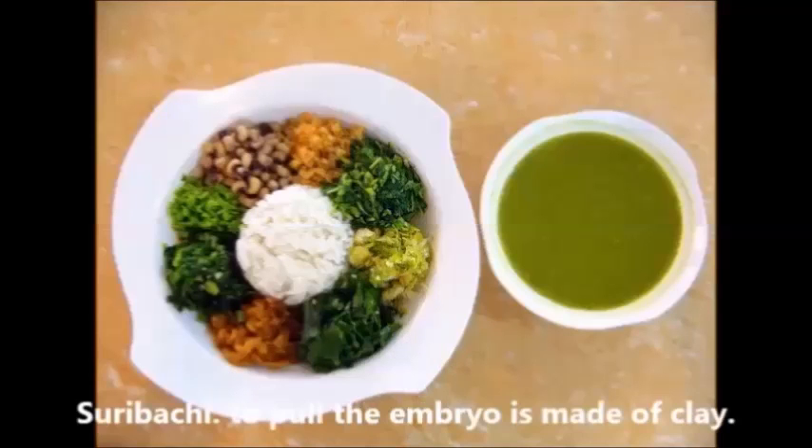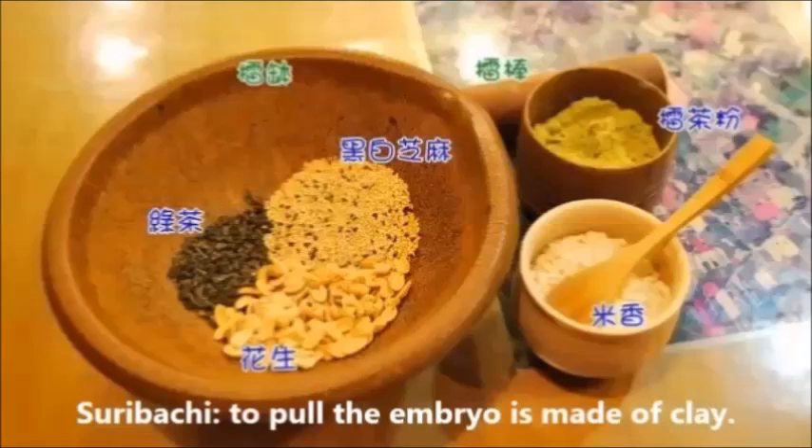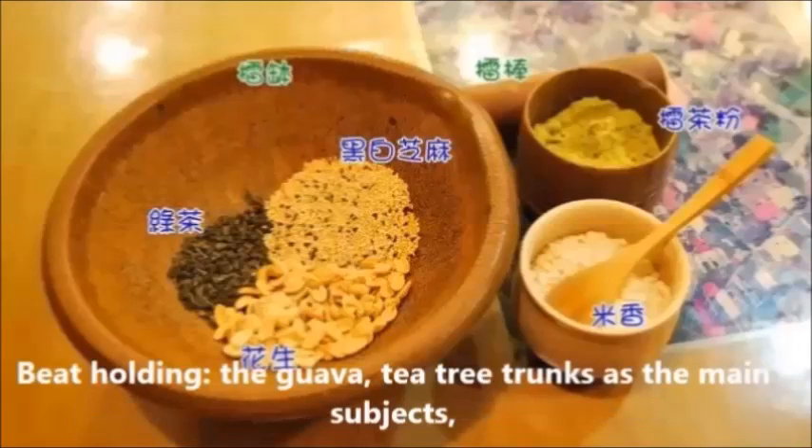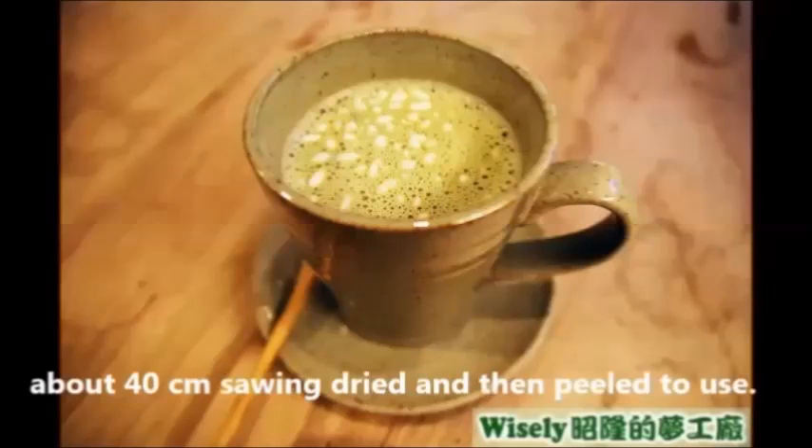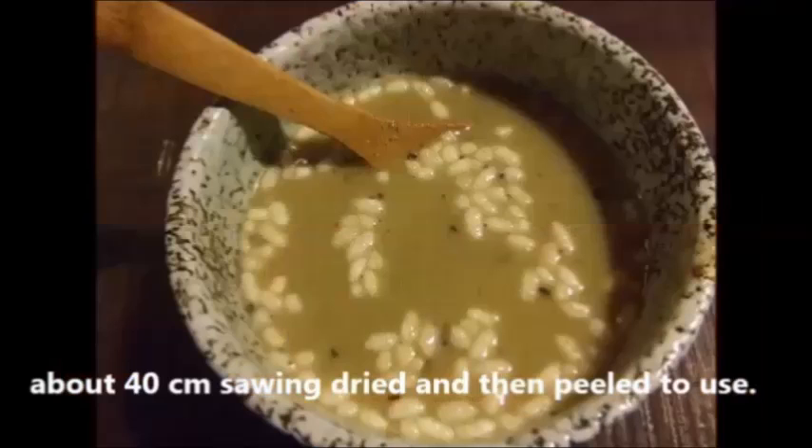The primary tool is the Seribachi grinding bowl, which is made of clay. The grinding pestle is made from tea tree trunks. A moderate-sized bowl is selected — about 14 inches — which is dried and prepared for use.